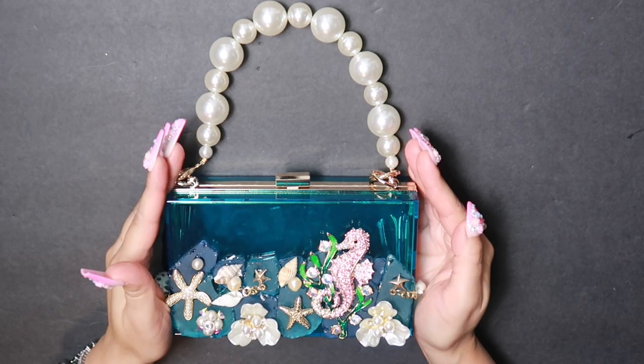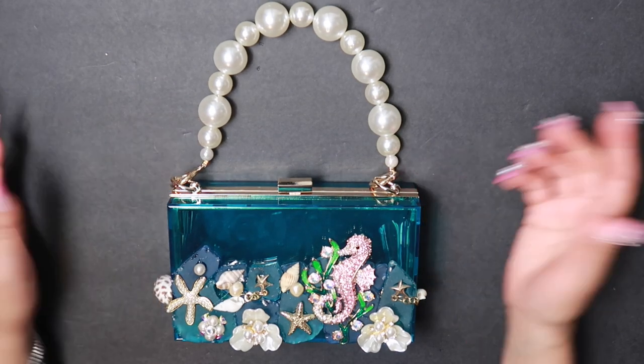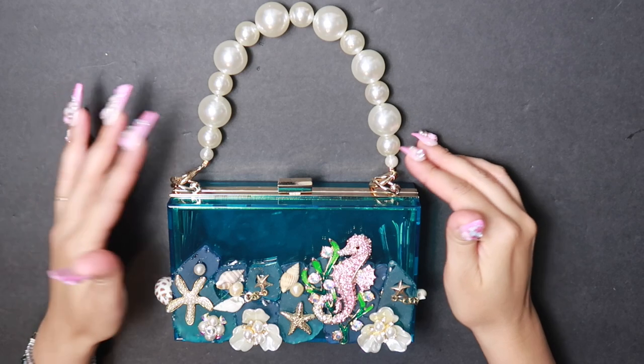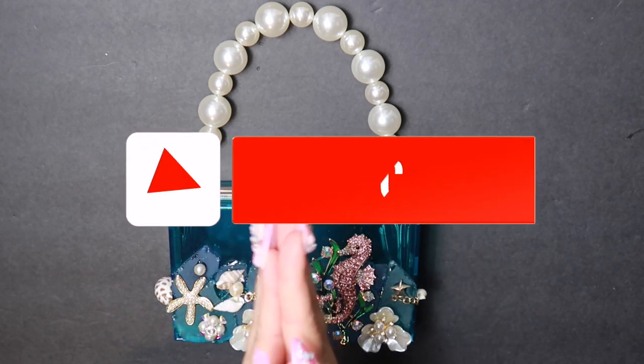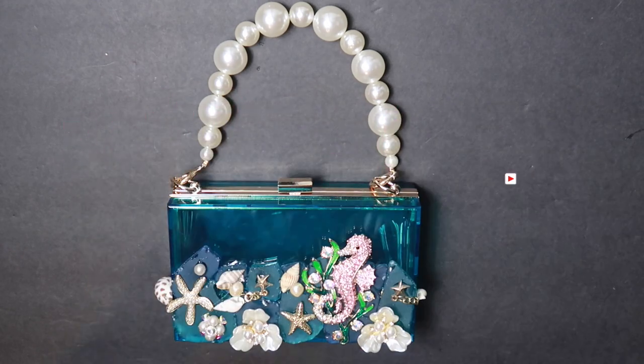This is such a fun and creative way to embellish and customize your bags. If you like this video, please give me a big thumbs up or pop a comment below, or perhaps do both. And if you're not yet subscribed, please do so down below. Thank you so much for watching and I will see you next time. Bye!